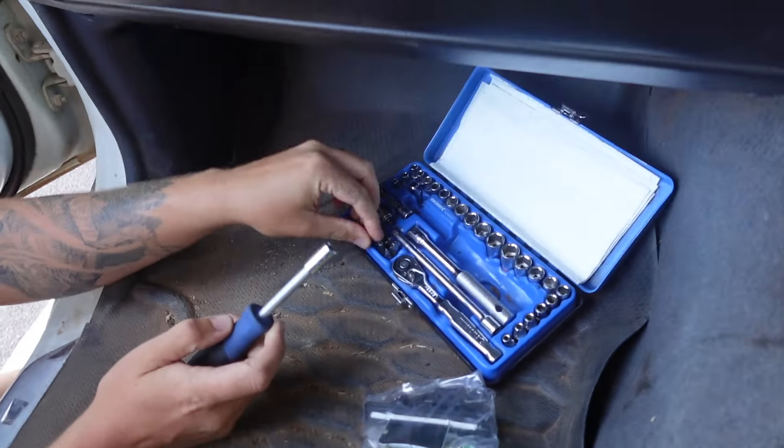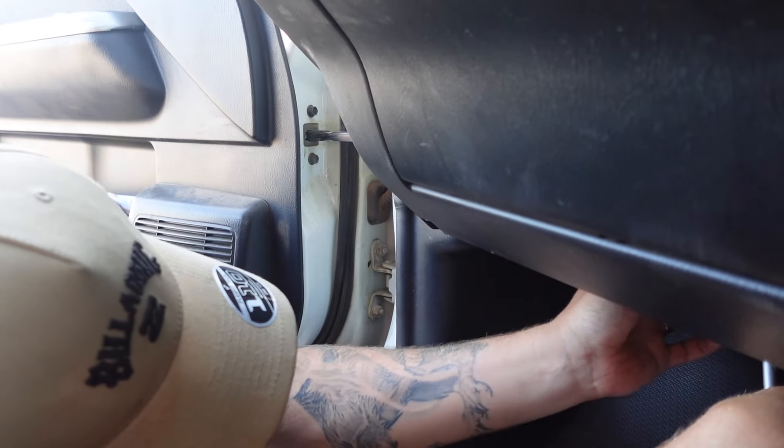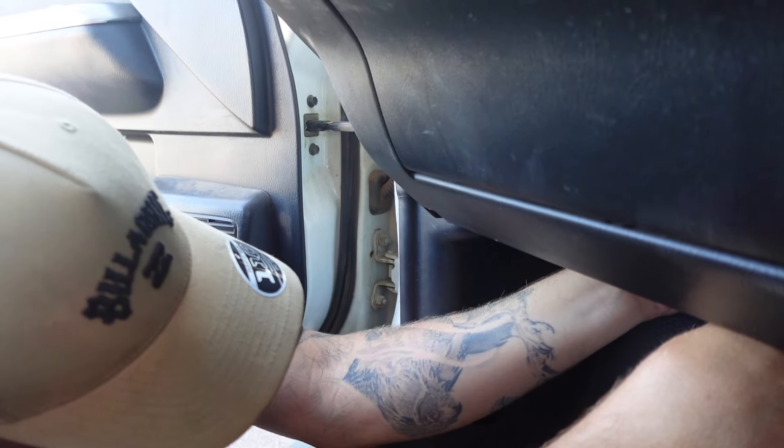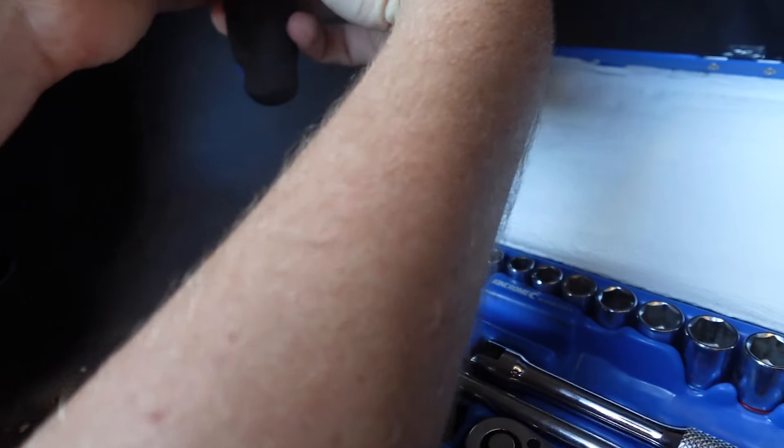Using the trusty socket set from King Chrome — not sponsored, but love King Chrome. Best value for money, I reckon. That and SP Tools. I'm not a Snap-on man — I think you pay way too much for what they are.